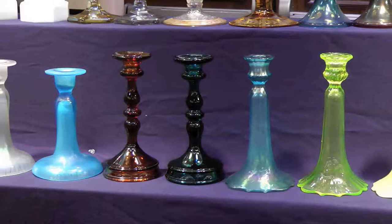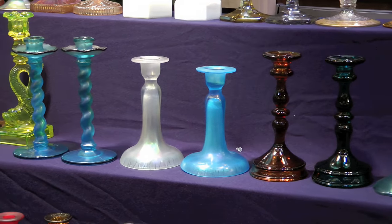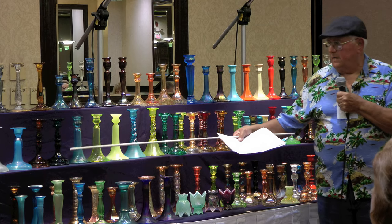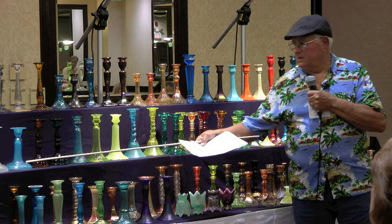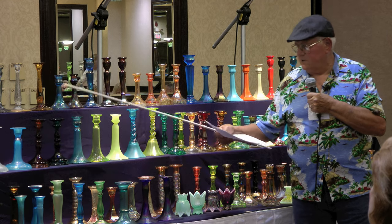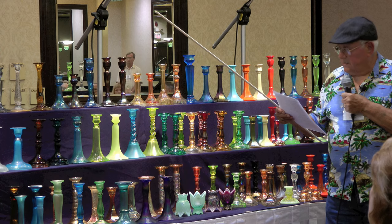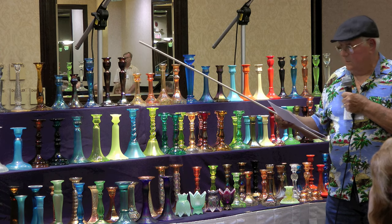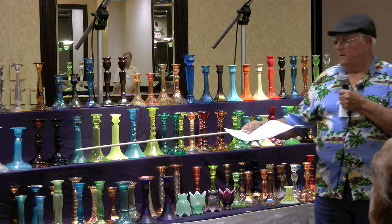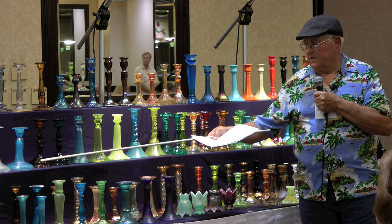These are also made by US Glass — they're spindles, not iridized, from the 1930s. They also made these in blue, white, and Vaseline. Those are the 151s. They made those in green too — I think that might be all the colors they made those in.